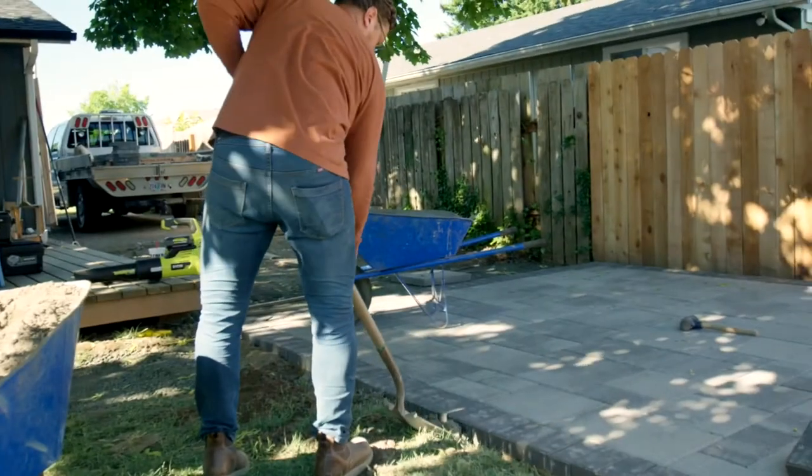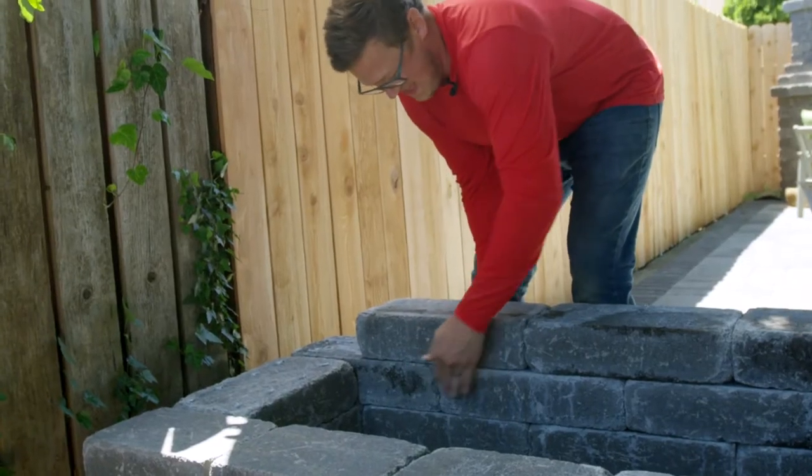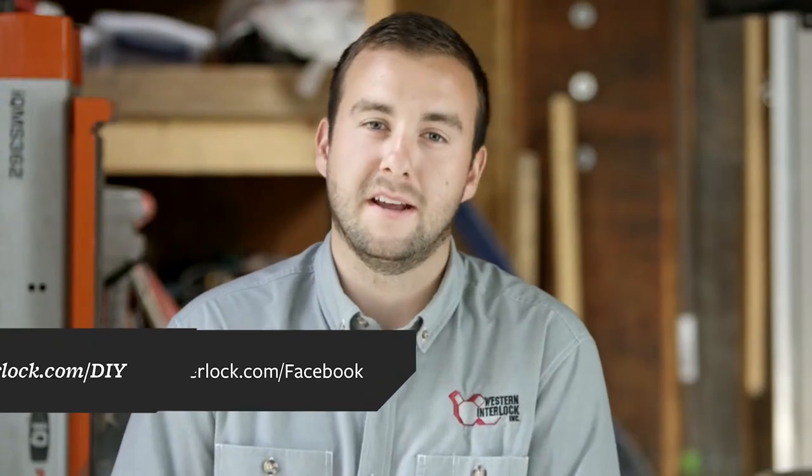They're going to be doing it with paving stones in about five days. We're going to help them make a patio, a fireplace, a functional planter bed, and some stepping stones out to Rachel's she shed. If you want to do any of these things yourselves, you can go to our YouTube channel, Western Interlock, or DIYwithWI.com.